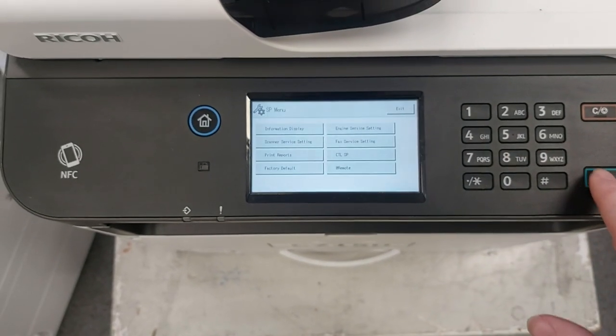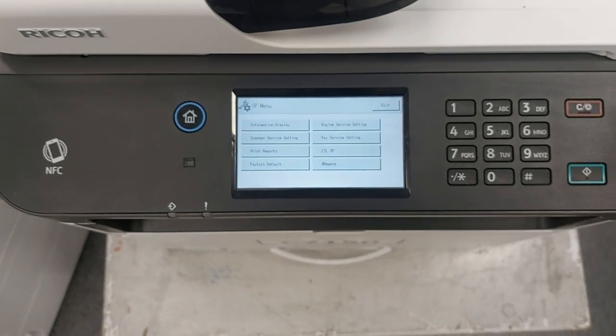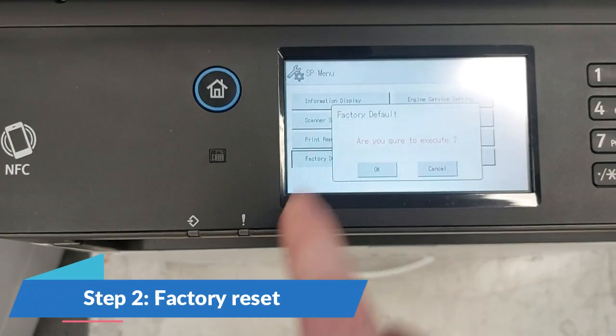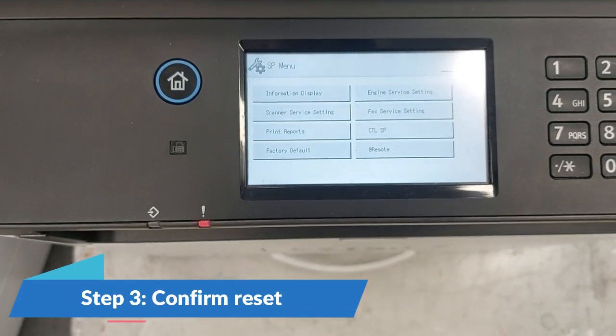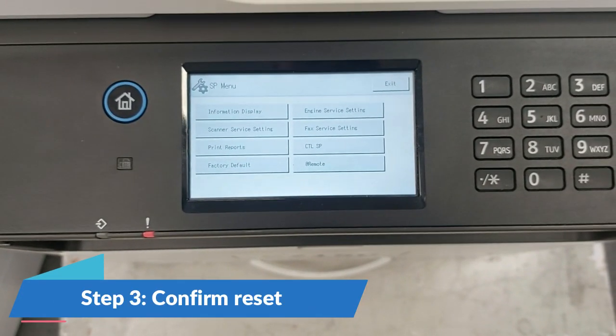Step 2: The SP menu will appear. Select 'Factory Default.' Step 3: A confirmation message will display — 'Are you sure to execute?' Press OK.